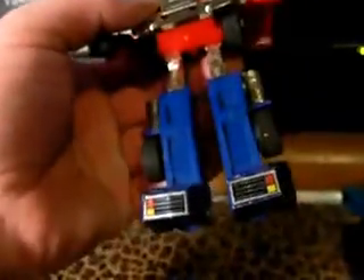Do those look like G1 Optimus Prime's legs? No — they're a really bright neon, or more of a bright blue, kind of a lighter blue than the original Prime. They match the BTS hands, which is really cool.